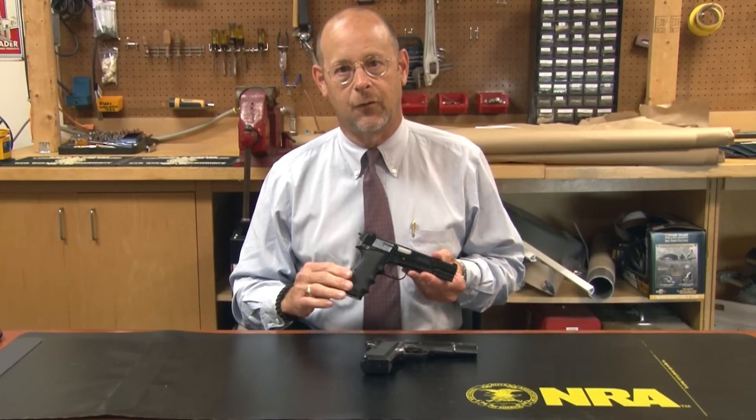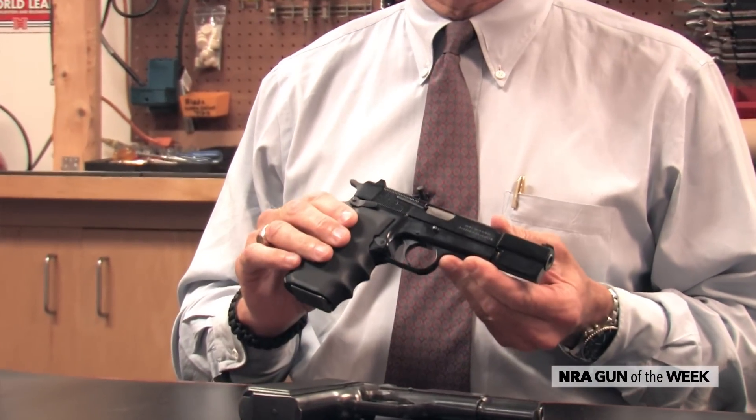Hi, I'm Brian Sheets with American Rifleman Magazine, and this week we've got a really classic handgun to look at. This is the Browning High Power, probably familiar to a lot of you. This is a gun that's been around since 1935.